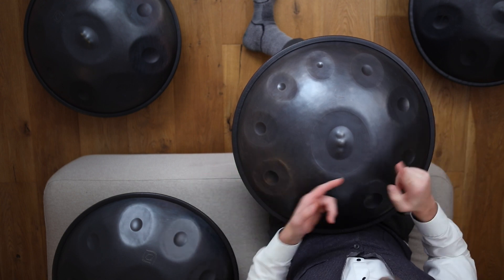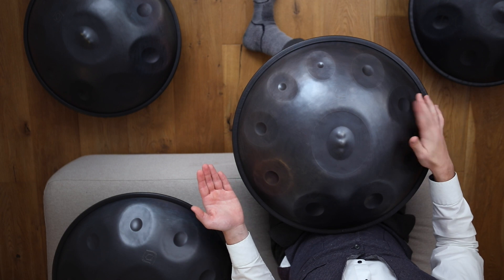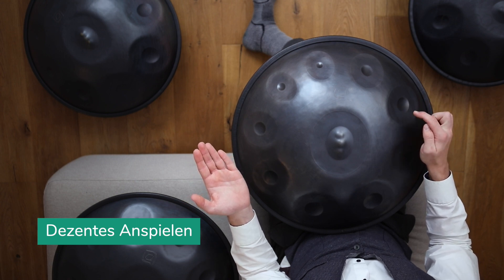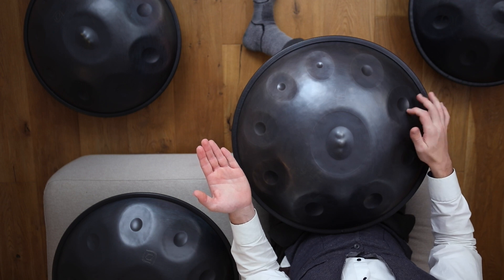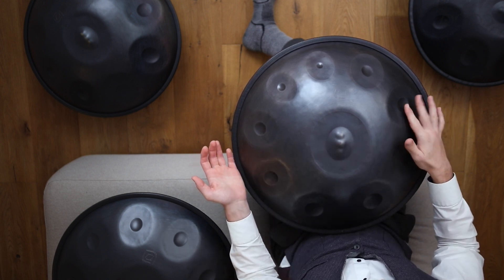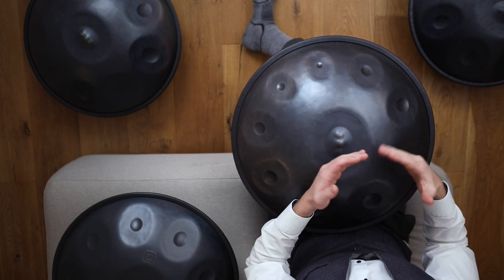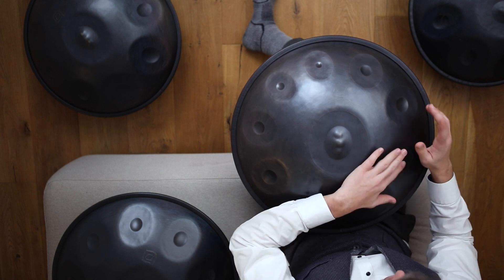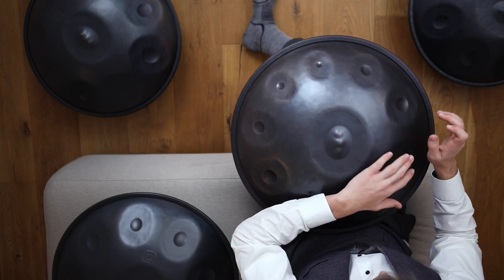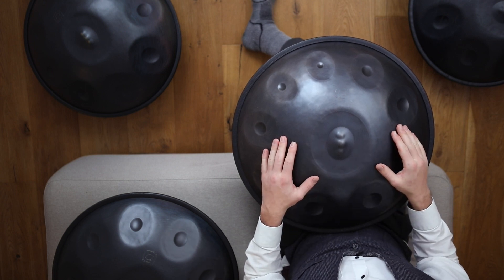Wenn man zuerst das normale Anspielen anschaut, wo man flach aufspielt auf das Tonfeld an der inneren Mulde, bei der Kante, wo der Grund dann am stärksten ist, dann steht das Tonfeld voll und laut. Jetzt kann man das noch etwas anpassen, um den Klang etwas zu verändern. Wenn man den Finger leicht abkrümmt, dann kommt ein ganz anderer Klang heraus, wenn man mit der vorderen Fingerspitze spielt. Also flach, oder mit der Fingerspitze – so kann man den Klang leicht verändern und manipulieren. Im Gesamtspiel kann man den Kontext auch etwas verändern, je nachdem wie man das Tonfeld anspielt, und man kann einfach etwas mehr Variation in der Musik einbauen.